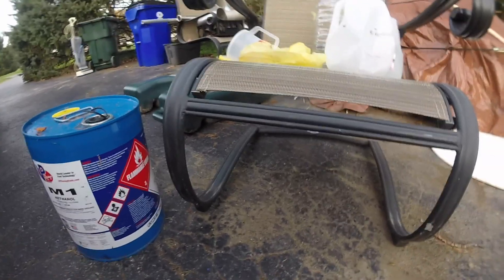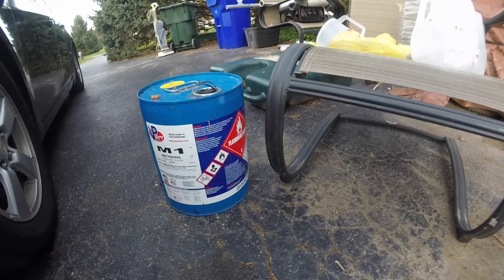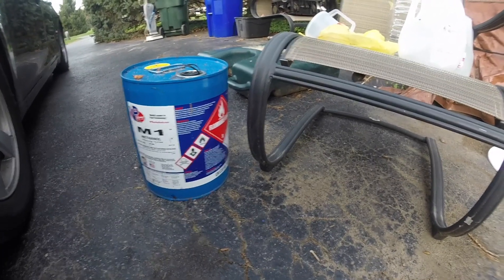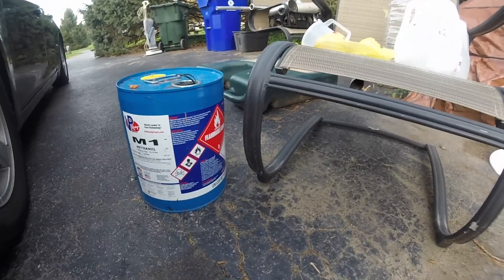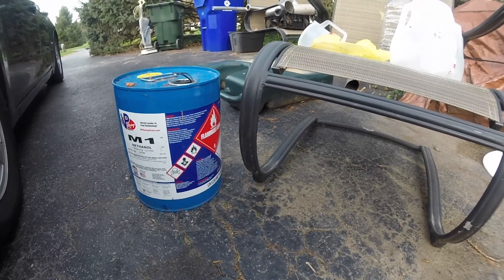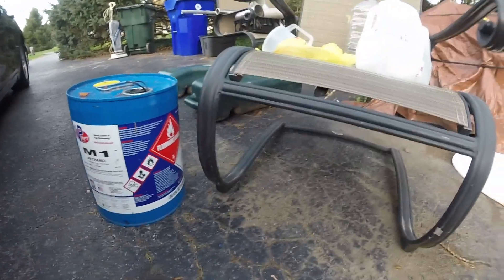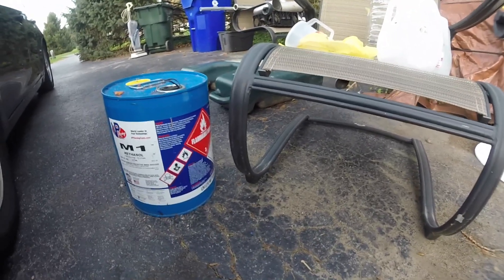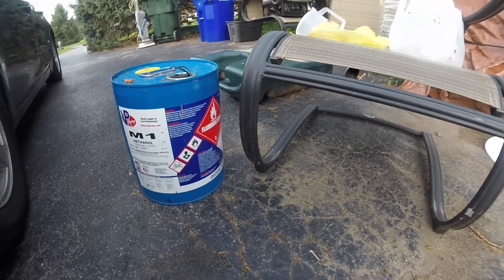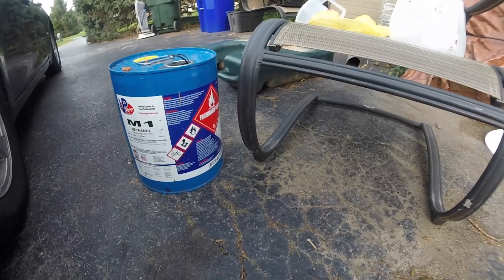$40 for four gallons, which is kind of steep. Or you can go the cost-efficient way and mix it yourself and get right around 10 to 12 gallons, maybe a hair more, for anywhere from $30 to $40. It ranges depending on how much you pay for the distilled water, which is nothing — it's like $1.99, maybe $1.50 at some places, and you can get distilled water from basically anywhere.